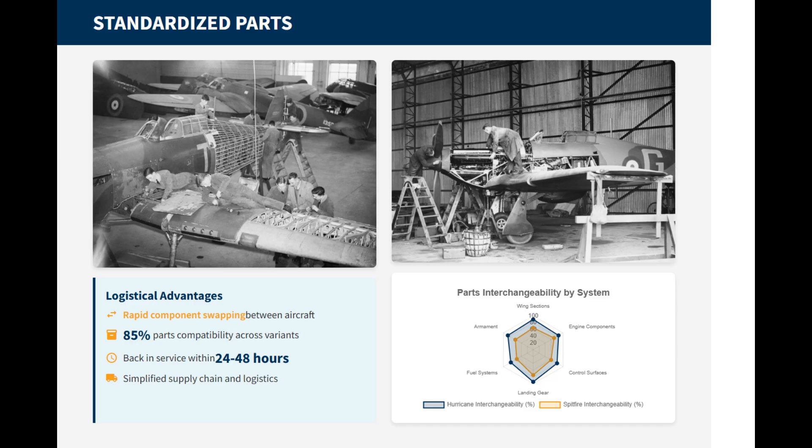Many structural parts, such as spars, ribs, and undercarriage assemblies, remained standardized, which reduced production complexity. Battle-damaged Hurricanes could often be returned to service within 24 hours thanks to these easily swappable parts, whereas Spitfires often took longer.